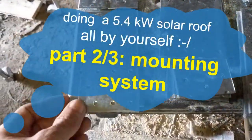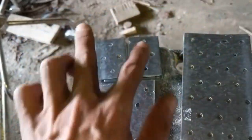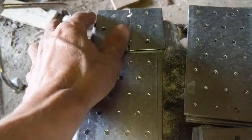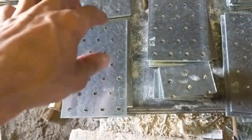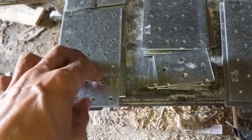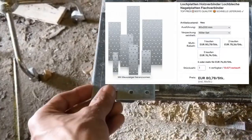First we have to mass produce the mounting system. Here underneath the already mounted solar panel, this piece has two slices and is 120 centimeters. 10 centimeters would be a bit better, but I got these 20x8mm profiles for 80 cents, so it's quite cheap.